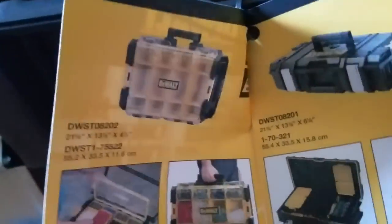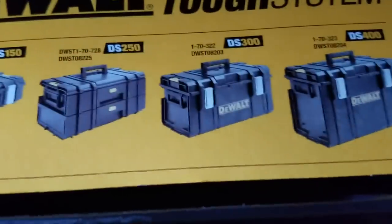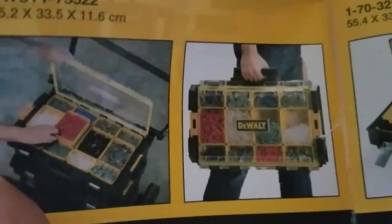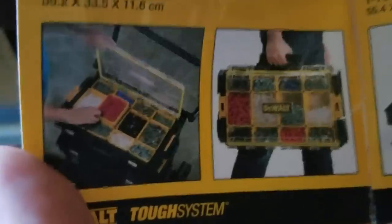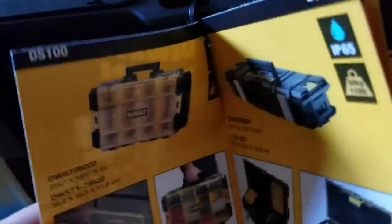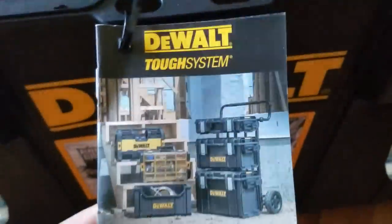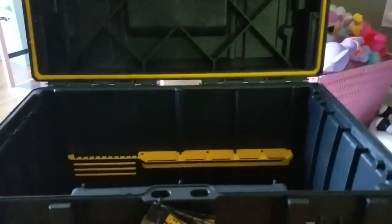They also have the DS100, probably the smallest one. The DS150 is kind of set up like the four major Tough System boxes. This one you can also put on top - it's for your nails, screws, bolts, washers, stuff like that. Everything you need to bring to a job site you can put in or on the system. It's one of a kind right now - no one has really entered this market to compete with these guys.